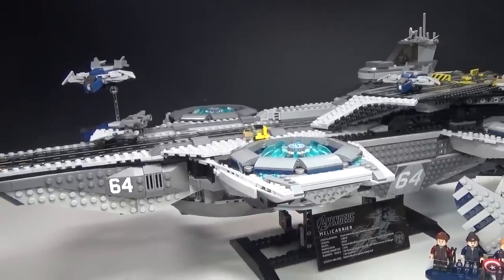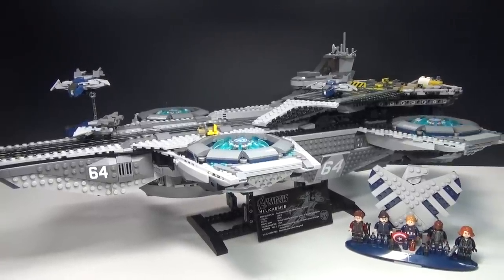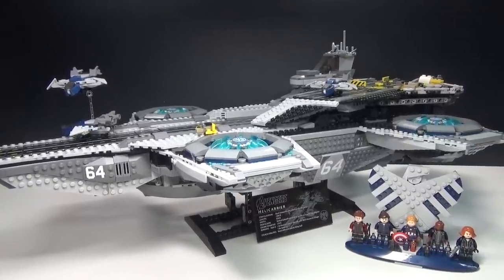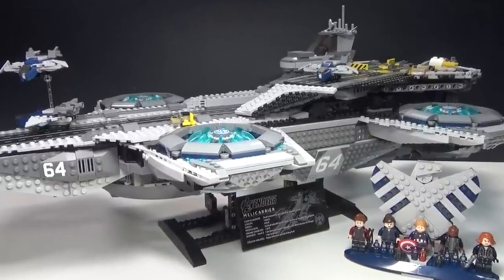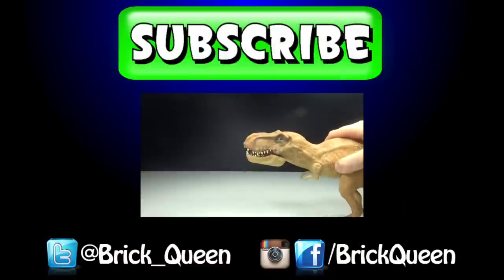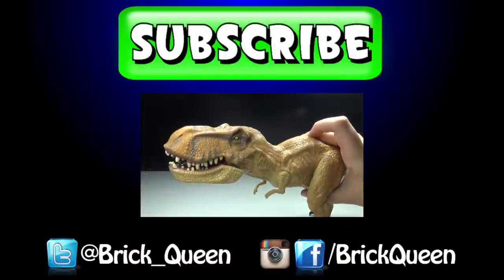So anyway, let me know your thoughts about all of these in the comments below, and let me know which set and which minifigure out of this line is your favorite, and I'll see you guys later. Click here to check out more of our recent videos, and don't forget to comment, like, favorite, and subscribe.